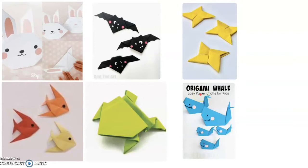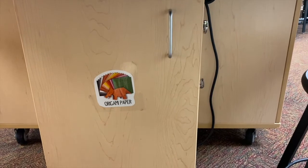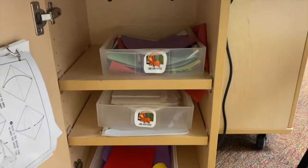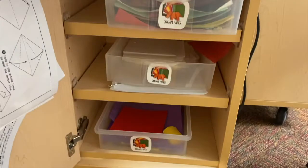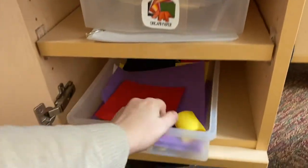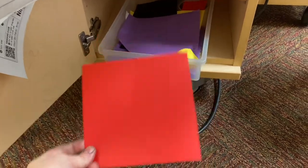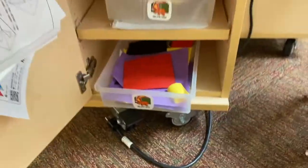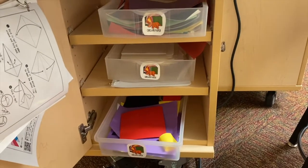Here are some examples of origami. Your origami paper is in this cabinet — there are many different sizes and colors so you can choose what you'd like or need. Remember, origami paper is square, so you will need square paper most of the time. If you ever need rectangle paper, you're going to have to use the drawing paper that's on the shelf.